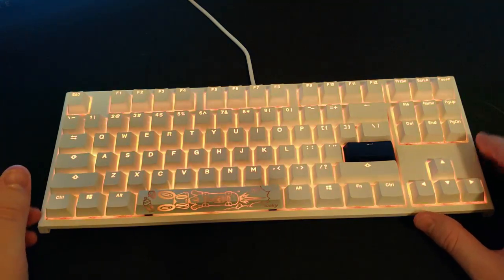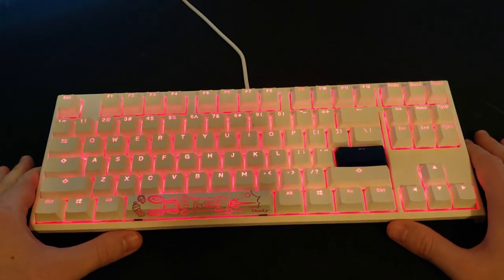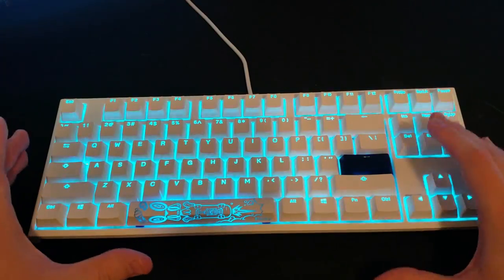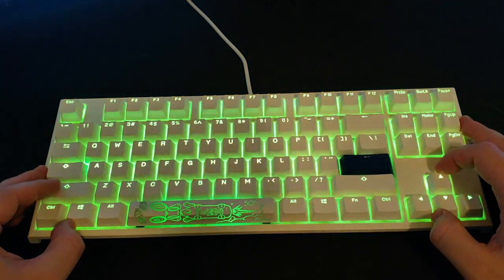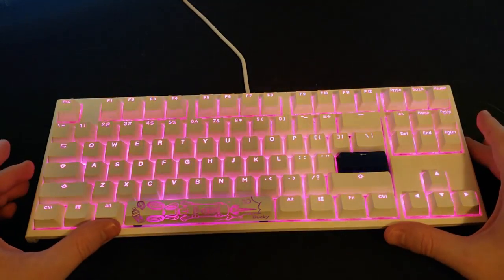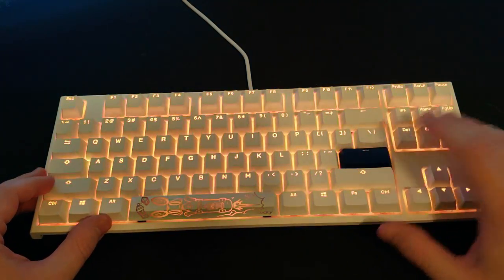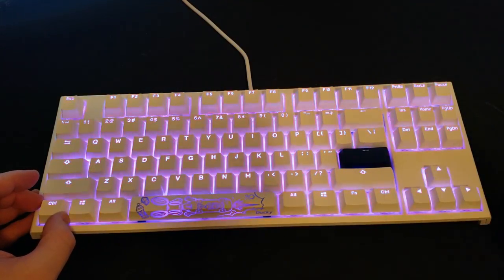All of the keycaps are double shot PBT for that nice texture as well as longevity. All keycaps are RGB pass-through with the exception of the blue keycaps — there's no RGB pass-through on those, which I wish Ducky would address. I've had two sets of blue keycaps and also got pink ones with my One 2 Mini, and none of them have RGB pass-through. All keycaps that come in blue also come in white versions that do have RGB pass-through.